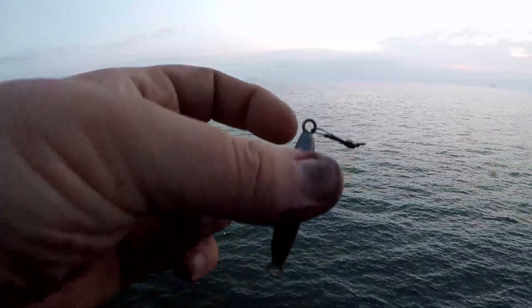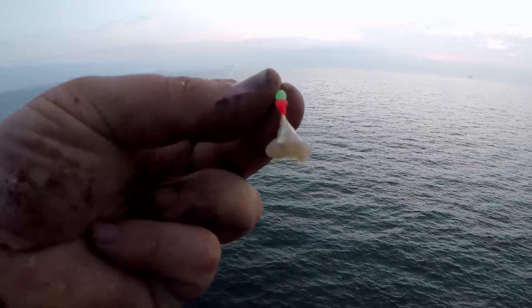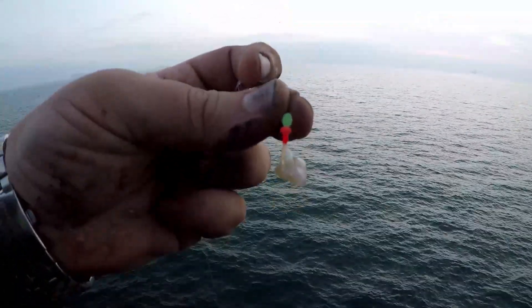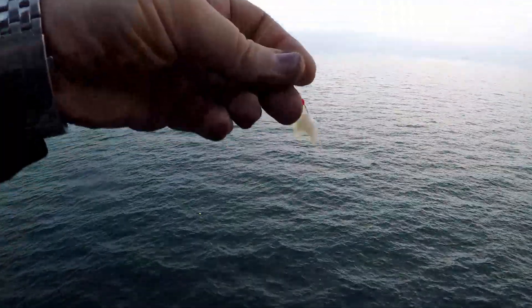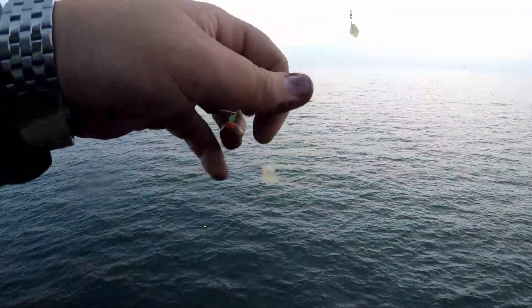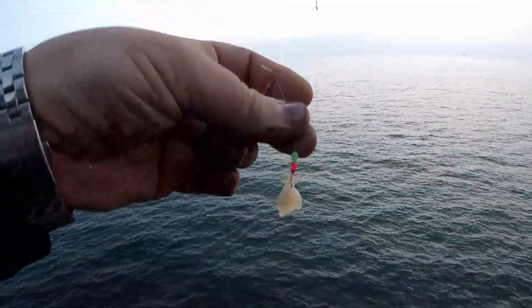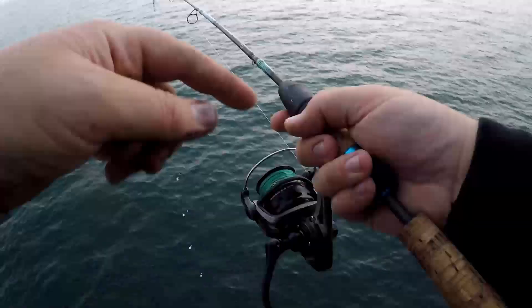My tackle of choice today is a one-ounce torpedo sinker at the bottom of a sabiki rig. These are size 14, ten-to-fourteen hooks. I use small hooks and put little pieces of squid on there, and I was also putting chunks of mackerel on there. So if you want to come up here to the pier and slam some mackerel, just come up with a sabiki rig, bring some squid and some macs, then as you catch macs you can use them as bait.